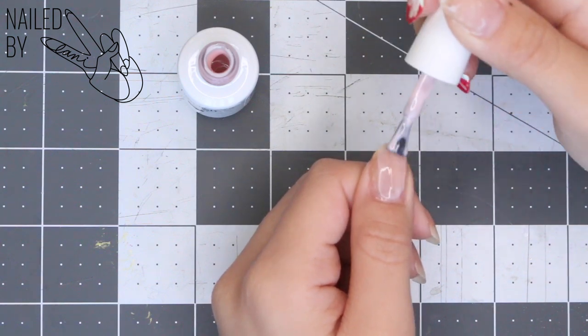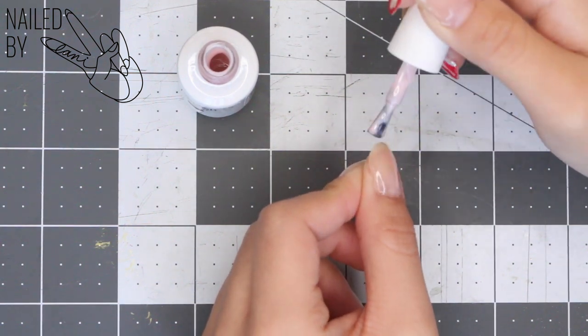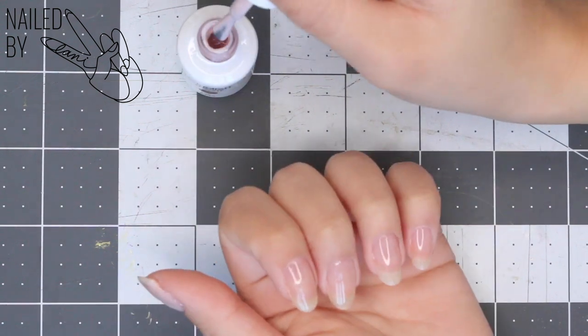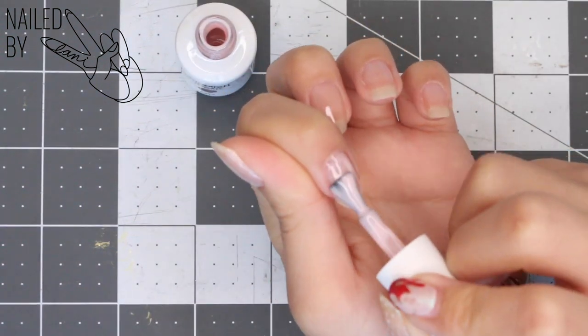I'm gonna take this pale pink color that actually came in a kit with my lamp and apply an even coat to all the nails. I purchased the LED lamp on Amazon in a kit that included six neutral shades that I'd actually recommend, especially for the price — links will be in the description if you're looking to do gel manicures at home.